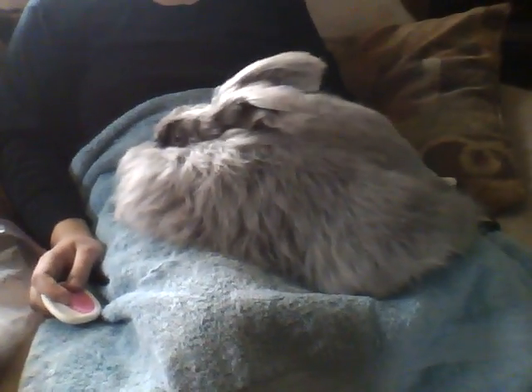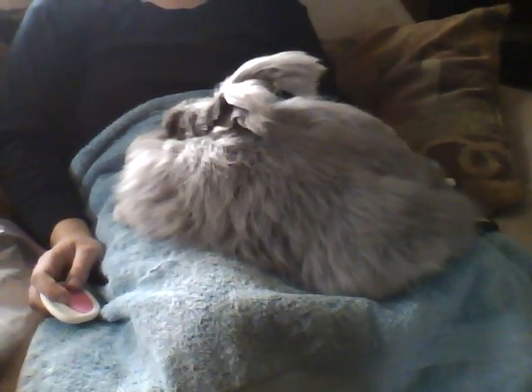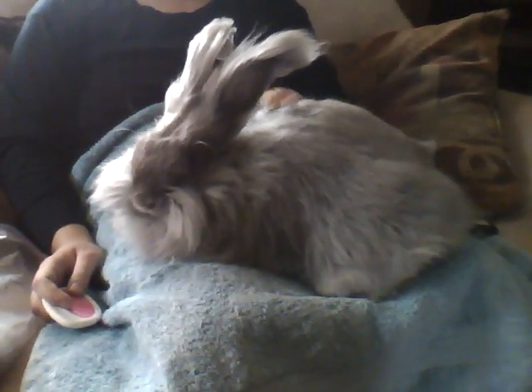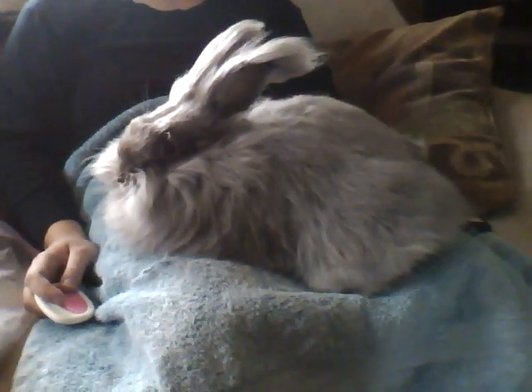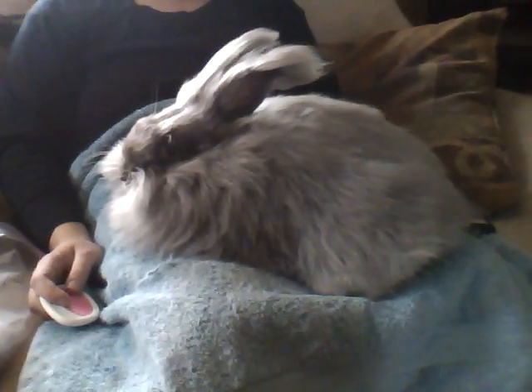Unfortunately, there have been some sad videos going around of bunnies not being treated well. It is my opinion that every animal and being should be treated with the utmost respect, kindness, and compassion. So I wanted to show you my process today of how I groom my bunnies and how I remove their wool.